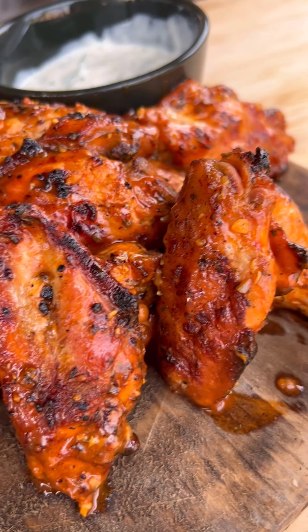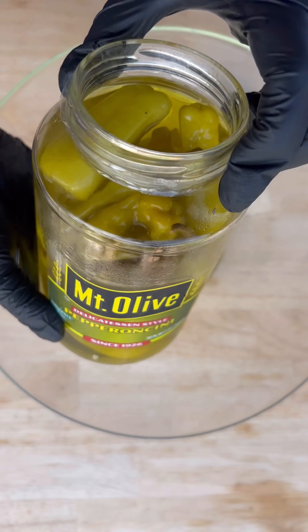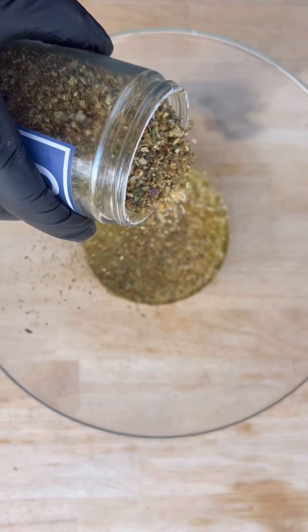I did a little bit of fusion here and smoked up some Greek style buffalo wings. For the marinade: a little bit of oil, some pepperoncini juice, lemon juice, and Spiceology's Greek Freak Seasoning.